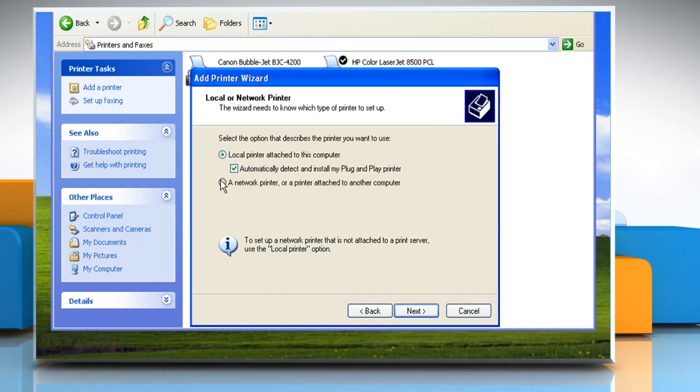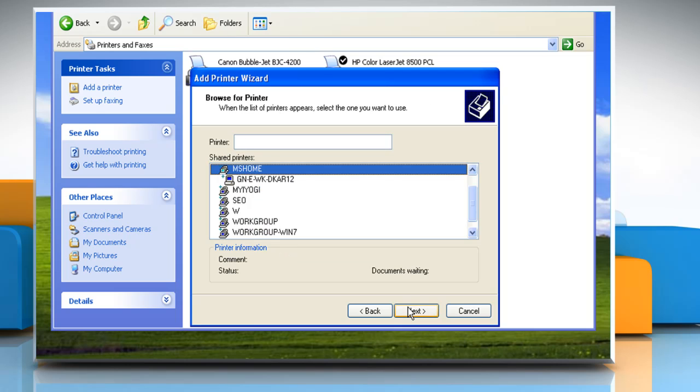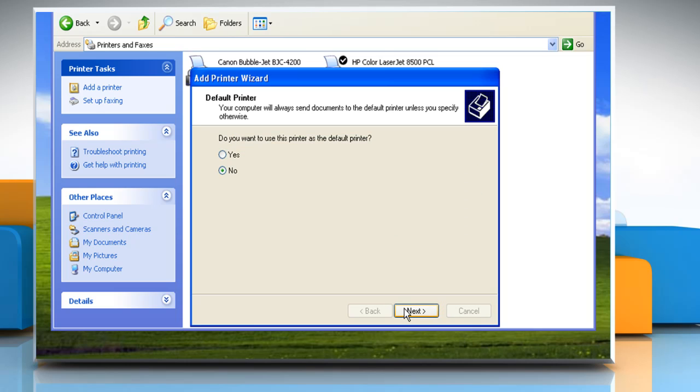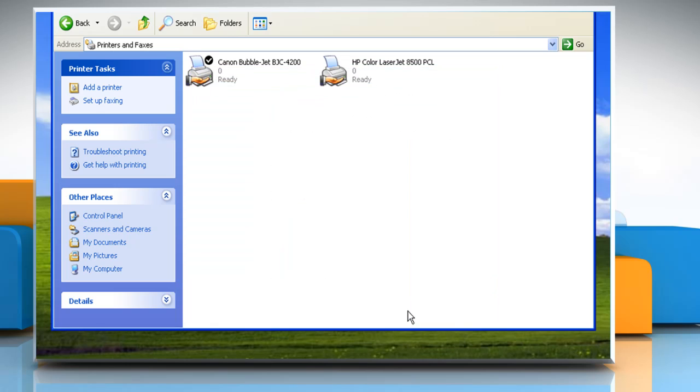Click a network printer or a printer attached to another computer, and then click Next. Specify a printer and then click Next. Select the printer you want to connect and then click Next. Click Yes to use this printer as your default printer and then click Next.